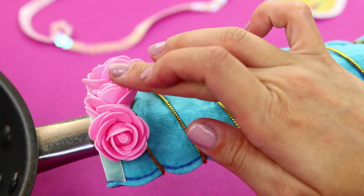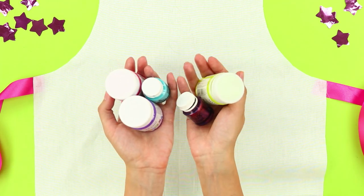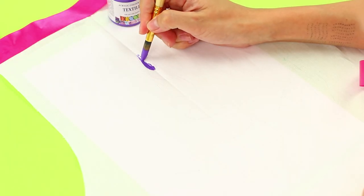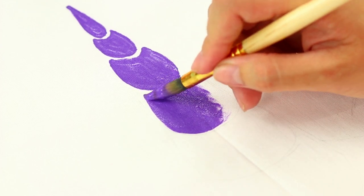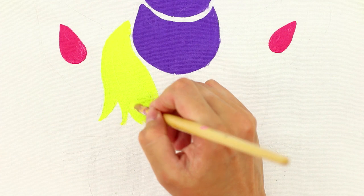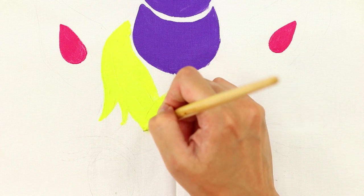Unicorns will protect your health! And now you will need a plain apron and fabric paint. Take a brush and start painting. Draw a horn, ears, and a mane.